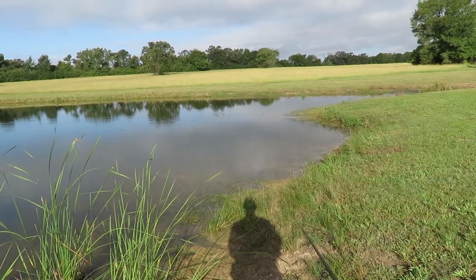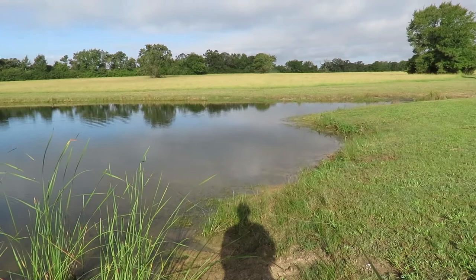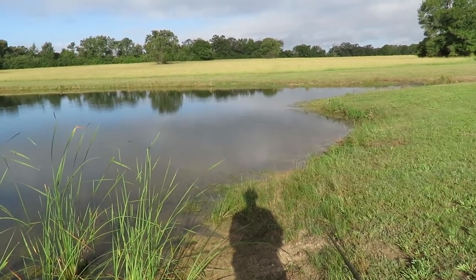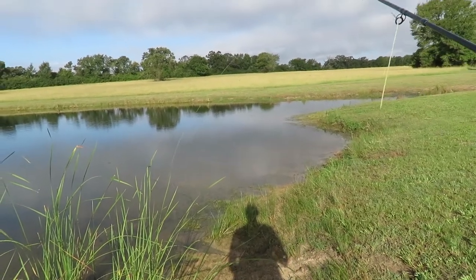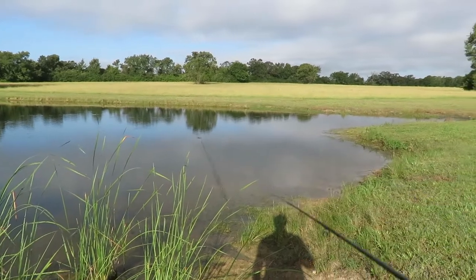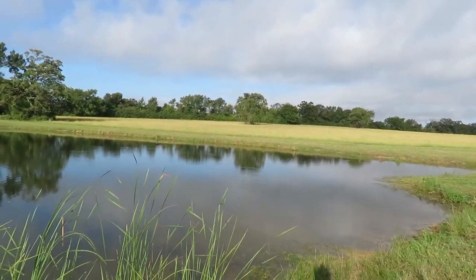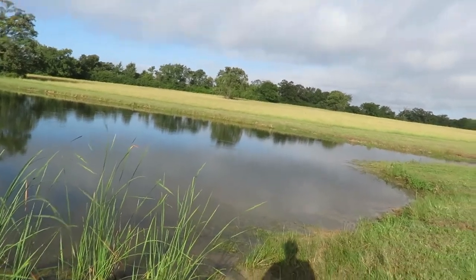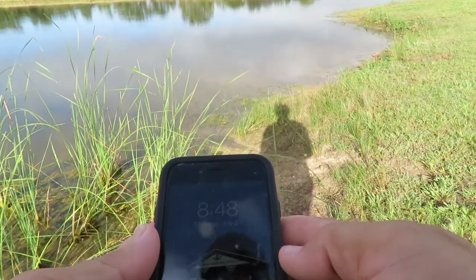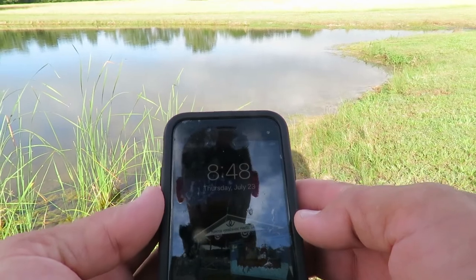This pond is really marching down — it's about three feet low now. We've got a good chance of rain all this week. Today's Thursday, July 23rd, 8:48 in the morning.